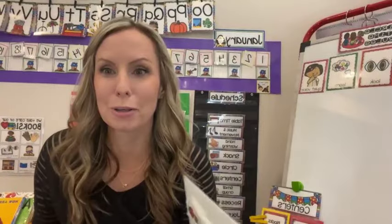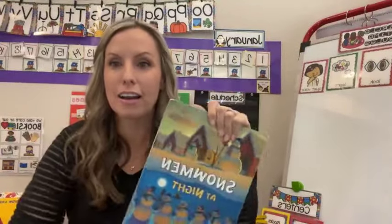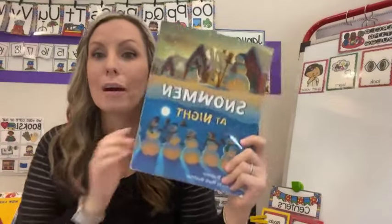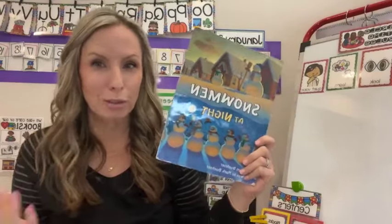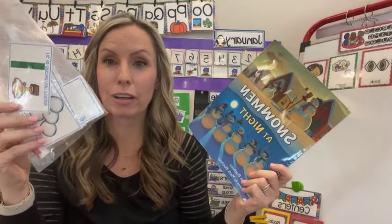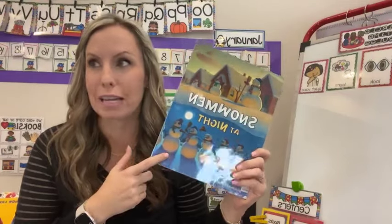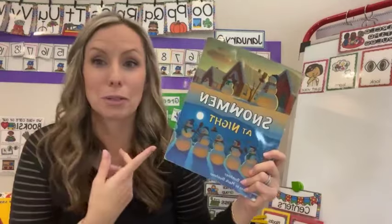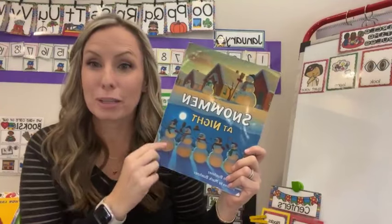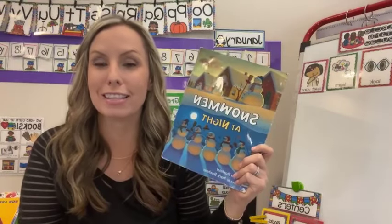I want to show you a fun way to reteach green and red choices in a positive way. Grab a story that you love, like Snowman at Night. You can really teach green and red choices with any book. Make one of your story times focusing on the green choices the characters are making. This isn't a behavior book — it's a book about Snowman at Night, great for sequencing. But we're going to read the book and ask, 'Tell me all the green choices these snowmen are making as they play and have fun at night.'